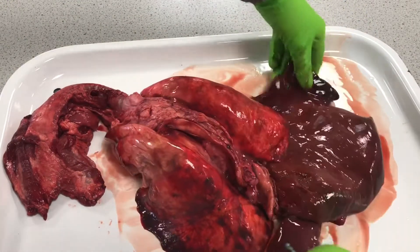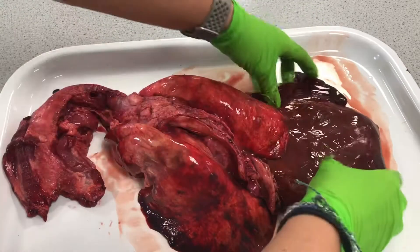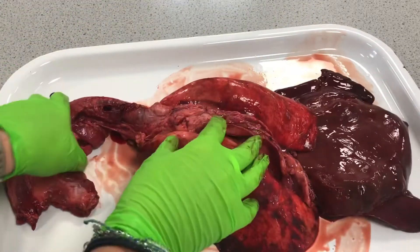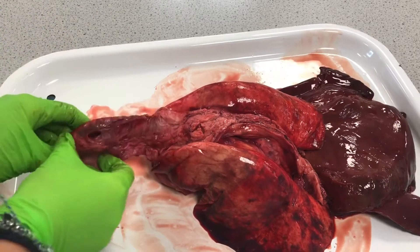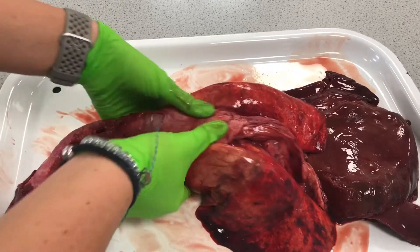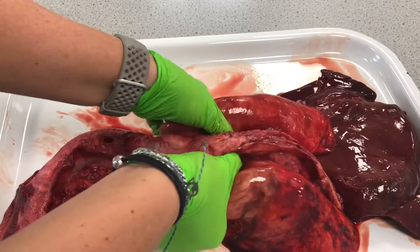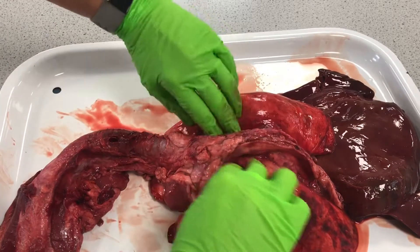Let's spread that out and sit it under there like that. Here we've got the trachea that leads down into the lungs, splitting off into the bronchi — one bronchus going into either side of the lungs.